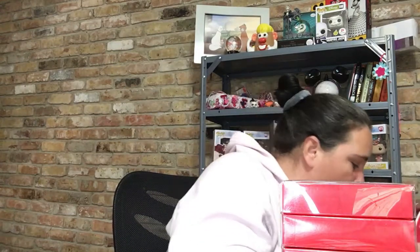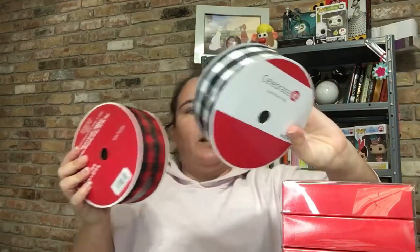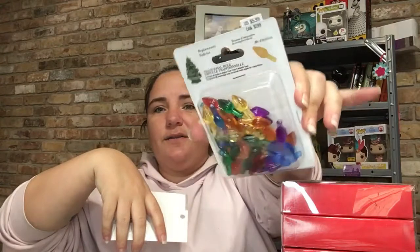And then one, two, three, four of the red buffalo check ribbon, and one of the black and white buffalo. A pack of the bigger Christmas hooks, and then a pack for the ceramic tree — I really want one, it's been a long time. And then a pack of cinnamon-scented pine cones, but they don't really smell like cinnamon anymore. Let me put all this back and get box two.